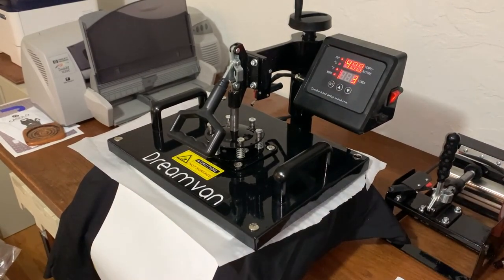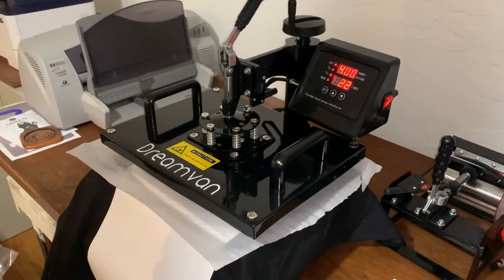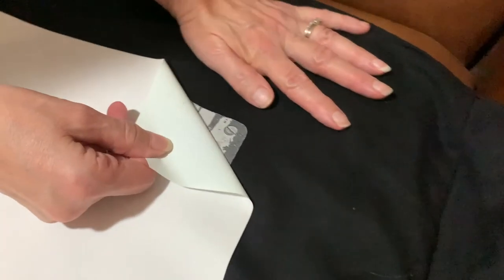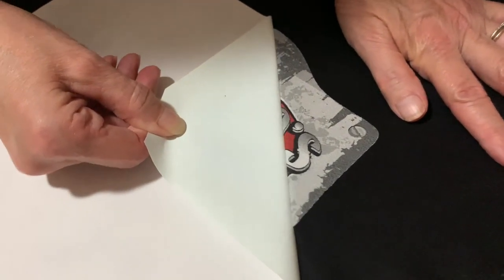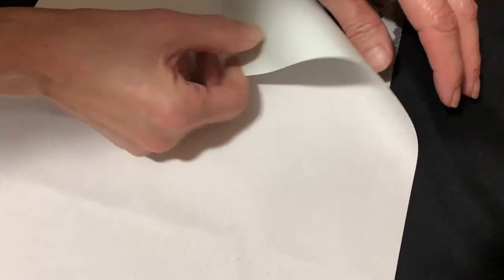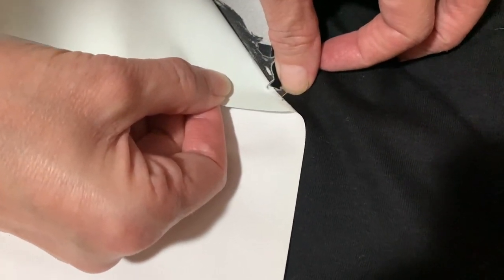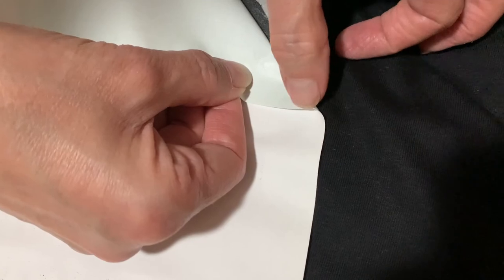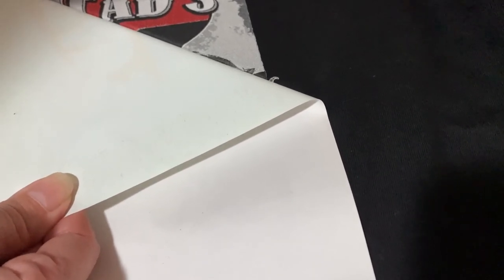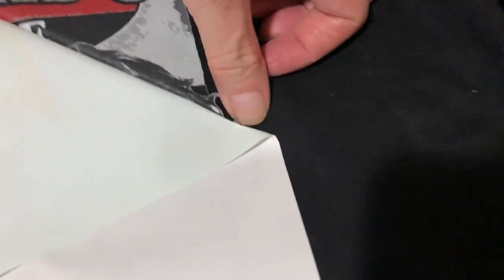Almost done here. Now I'll pull the shirt off to the side and peel the backing off. You can see we're now peeling the paper — there it is. Now if yours is kind of coming up with the paper in spots, you want to put it in for a little bit longer. We noticed down here it wasn't transferring onto the shirt properly and was peeling off with the paper, so we went ahead and pressed it for a little while longer, but it's still kind of doing that.